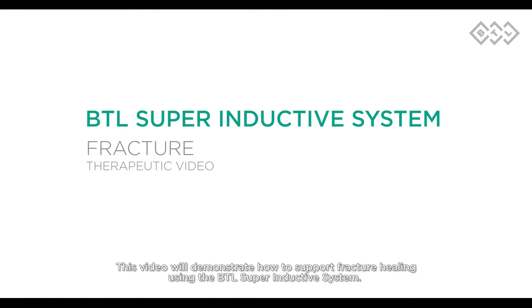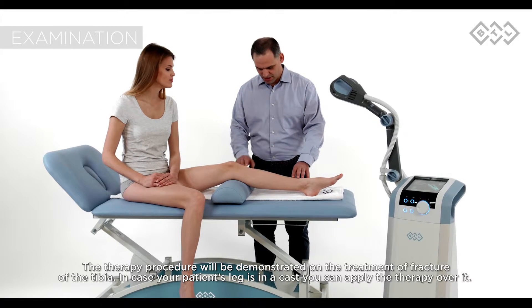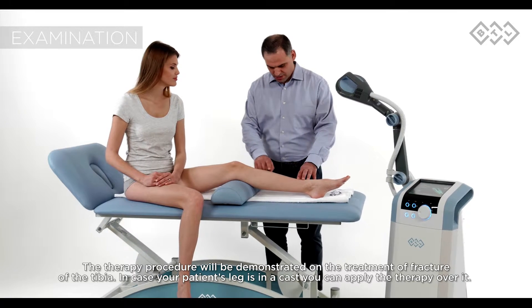This video will demonstrate how to support fracture healing using the BTL super inductive system. The therapy procedure will be demonstrated on the treatment of fracture of the tibia.